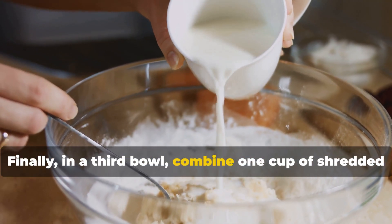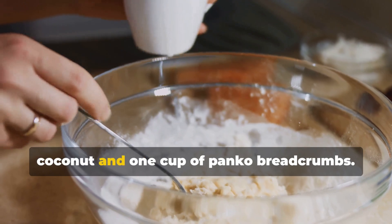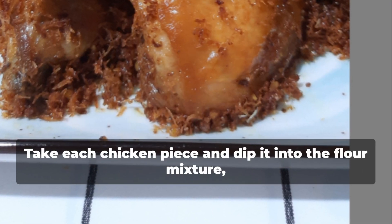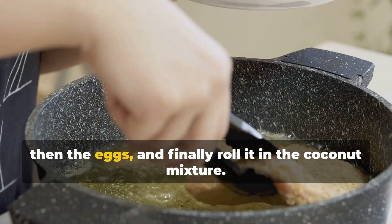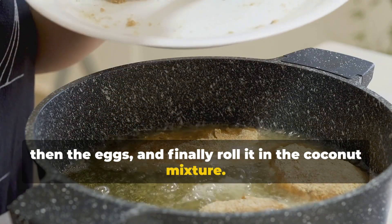Finally, in a third bowl, combine one cup of shredded coconut and one cup of panko breadcrumbs. Take each chicken piece and dip it into the flour mixture, then the eggs, and finally roll it in the coconut mixture.